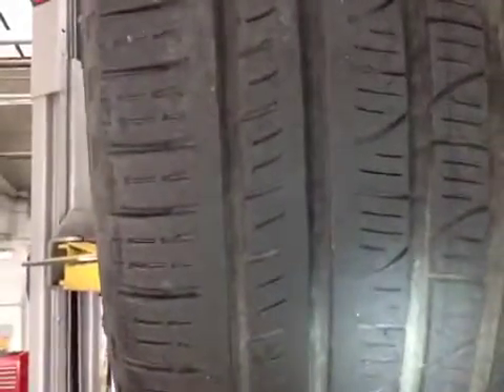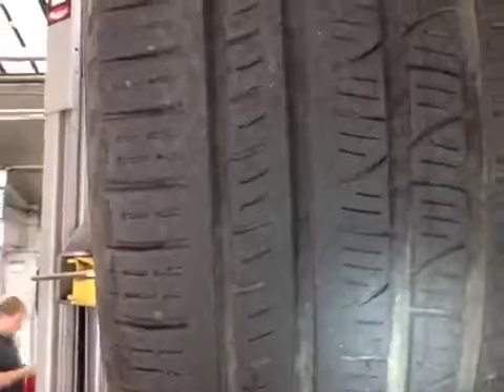Near side tyre rear in amber, due to the tread depth.